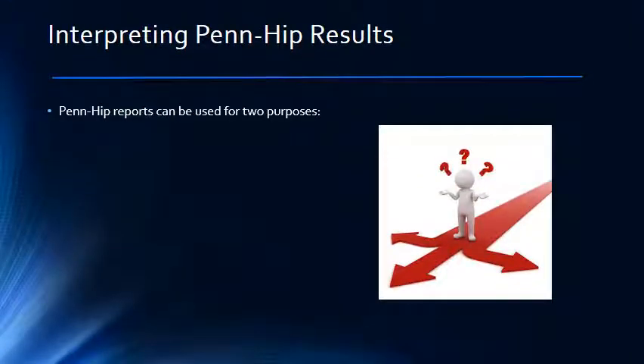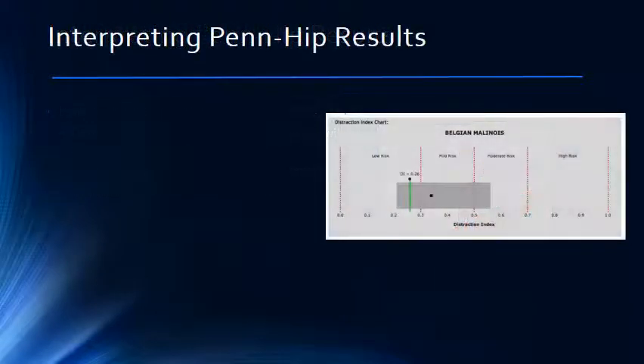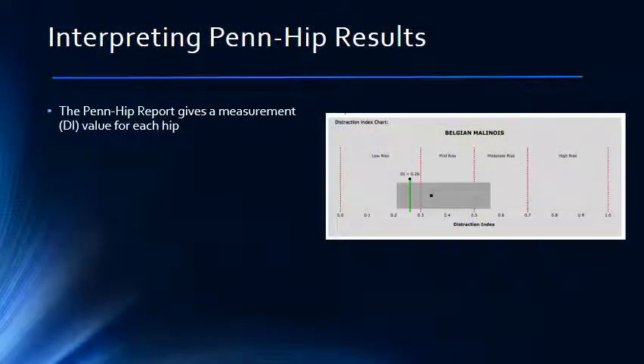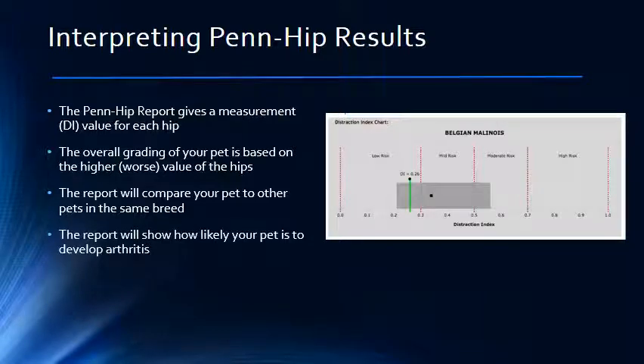We can now move on to how we interpret the PENHIP results. There are generally two main reasons for PENHIP testing. The first is to determine if a pet has hip dysplasia or how likely a pet is to develop hip dysplasia in the future, which can be important when considering purchasing a new pet. The second reason is to help determine which animals should be used for breeding purposes. When you receive a PENHIP report, it will contain a chart that tells us the DI value your pet received. Keep in mind that each hip is graded separately, but the DI score given is based on the highest or worst score. Your pet's DI value is charted relative to all pets in that breed which have been tested, and the chart will also tell you the likelihood that your pet will develop hip dysplasia.